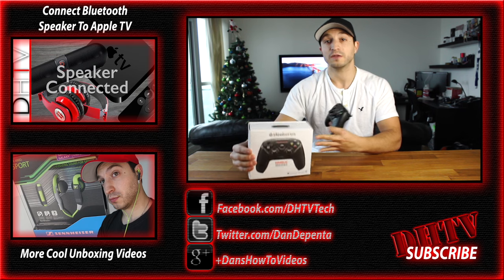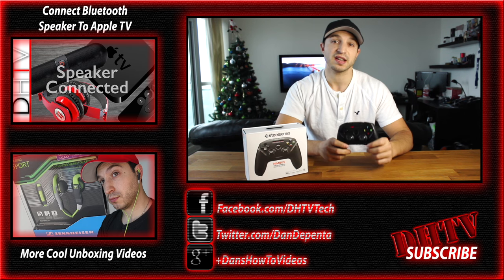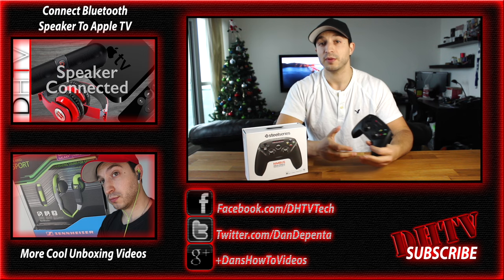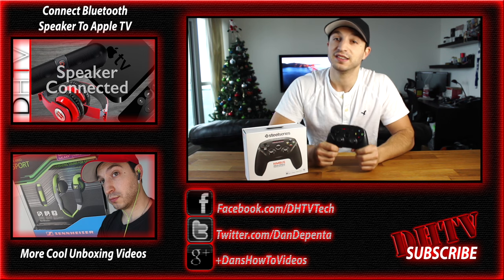So check it out for yourself — there's a link in the description where you can check out other people's reviews, the price, and any updates. Hopefully you enjoyed this video. Let me know what you thought about it, follow me on Facebook and Twitter, don't forget to subscribe to the channel for more videos, and I'll see you guys in the next one.